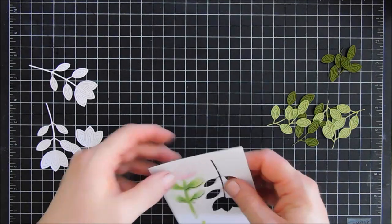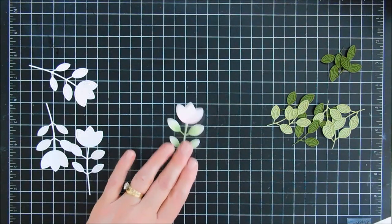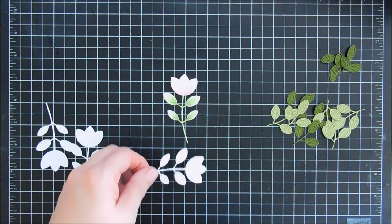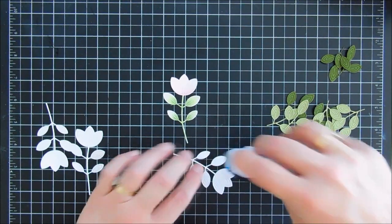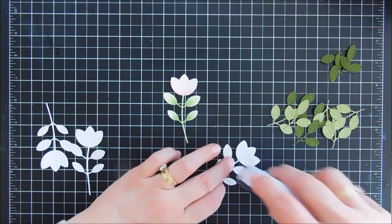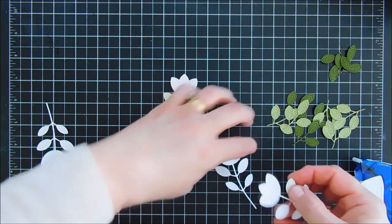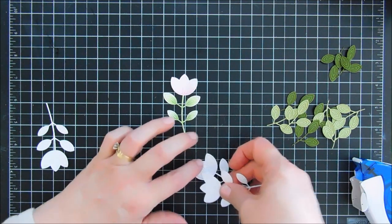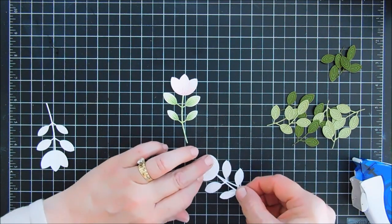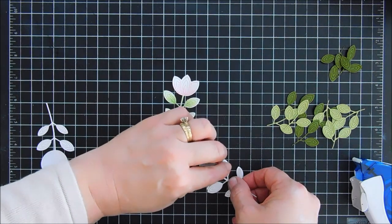We're just going to punch out this flower here — this is going to be on the top. Now you don't have to do the stacking, but I love the clean look of it especially at a side view. You could use foam adhesive if you wanted and skip the layering, or you could use glue. I went over my die cut with my tape runner and it worked out really well. Just make sure you get the stem because sometimes if you miss the bottom, the stems will lift up.